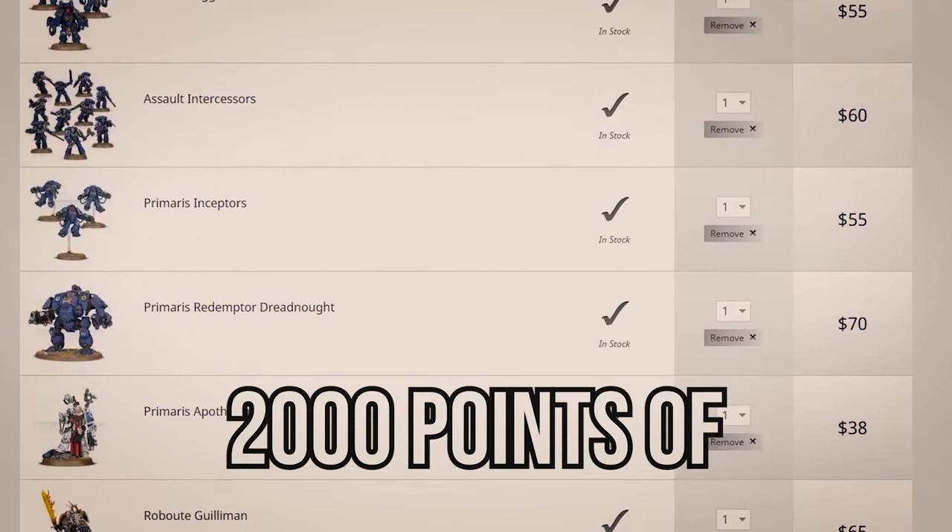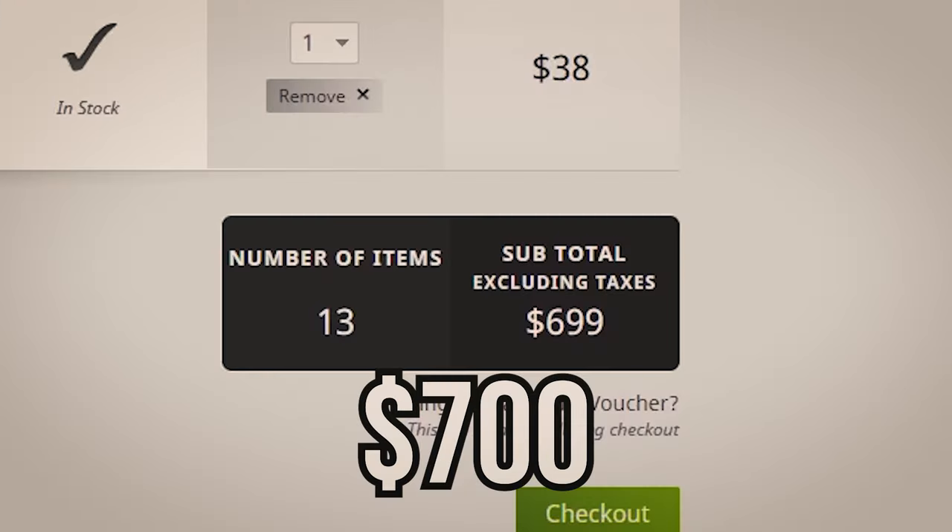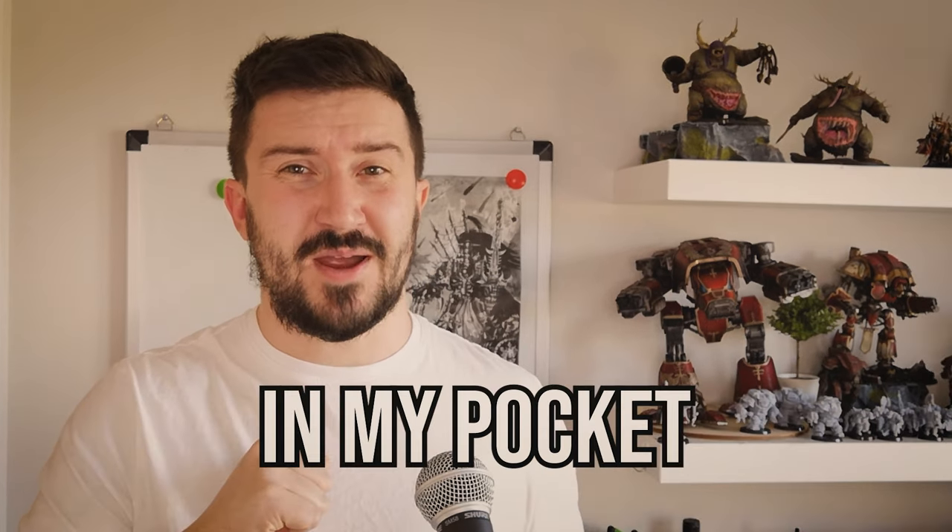Warhammer has got too expensive for me. 2,000 points of Space Marines can cost $700. I don't know about you, but that $700 would be better off in my pocket.